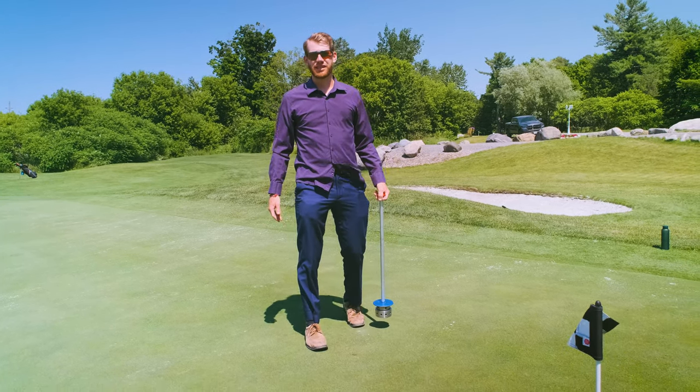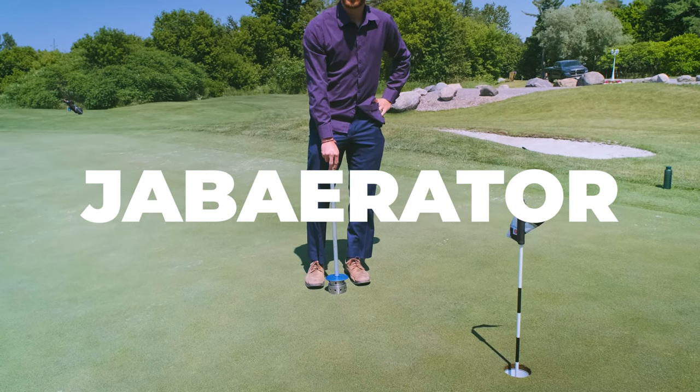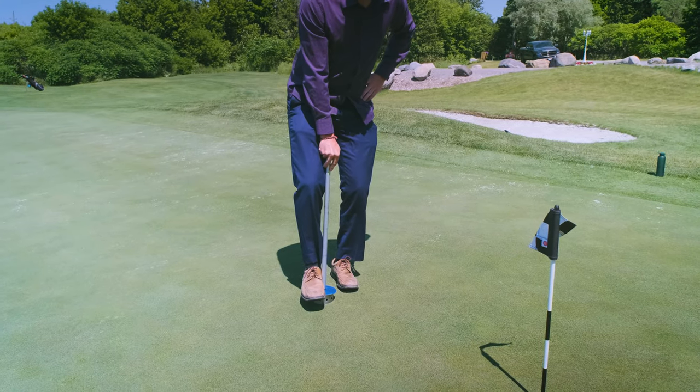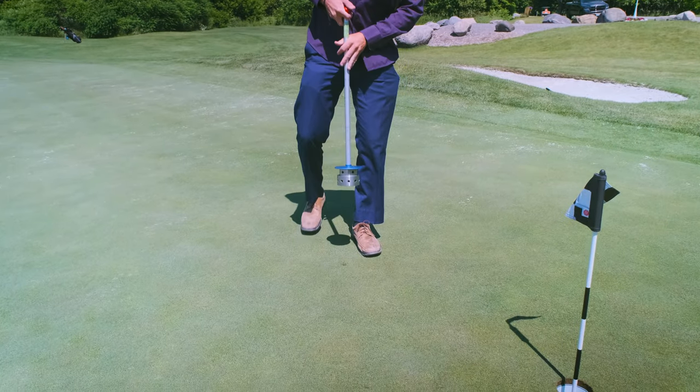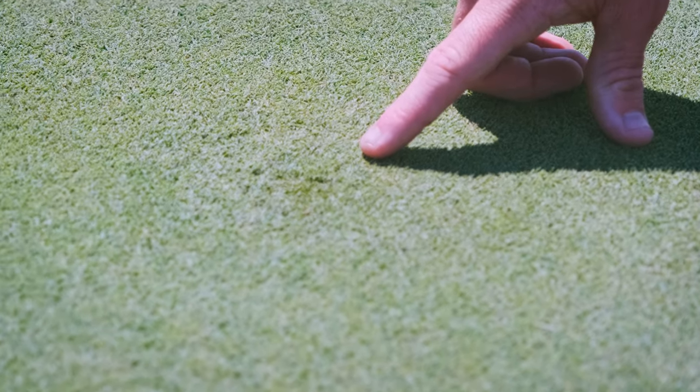Let me show you how it works here. Alright, so here's the ball mark. Let's put the Jabberator directly over it. Step down, let it come up. If you come see here, the ball mark is completely fixed.